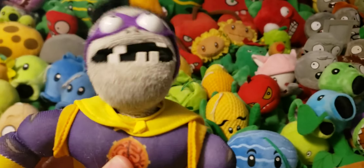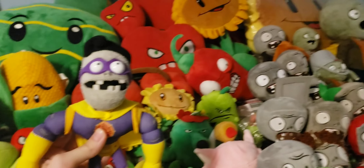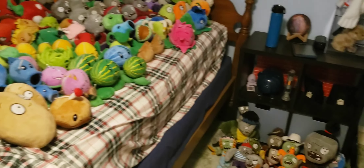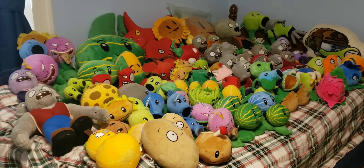And now the final plush in this whole collection — probably the most important — being the Super Brains. The reason why this plush is so important is because it's my first ever Plants vs. Zombies plush. Overall a pretty good plush. That's my entire Plants vs. Zombies plush collection of 2023. I hope you enjoyed this video, and if you did, like and subscribe. Have a great day.